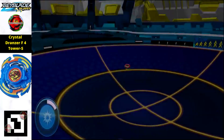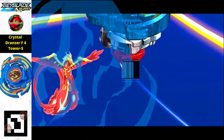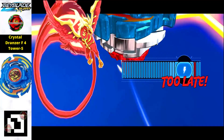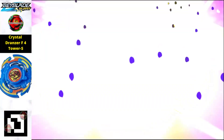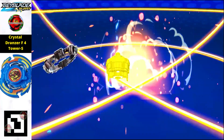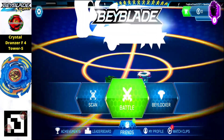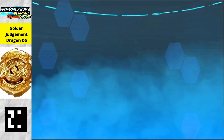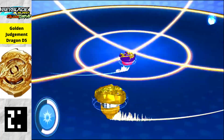Next is Crystal Drones from the first or second generation — a pretty amazing balance type beyblade with a shining blue layer that looks really powerful.